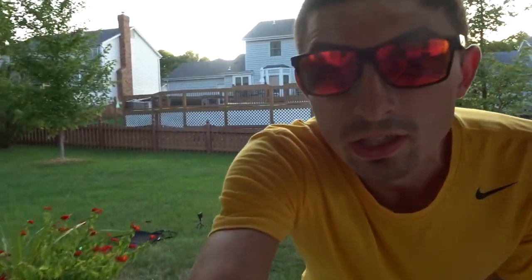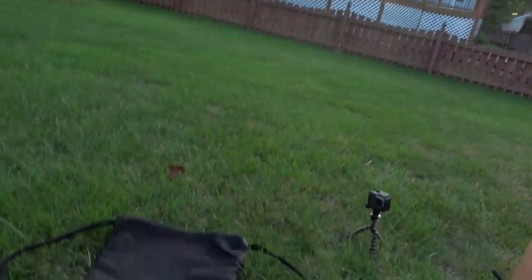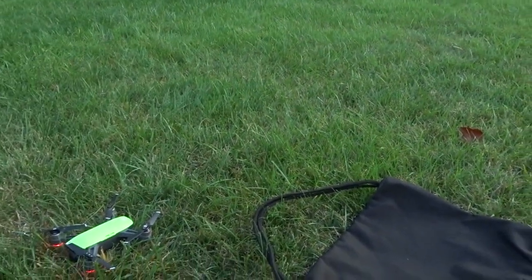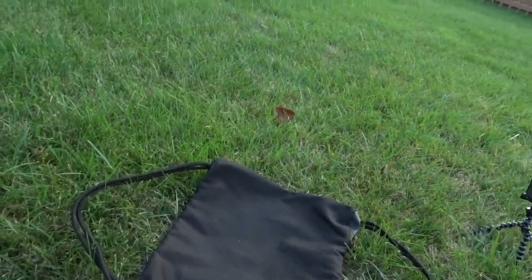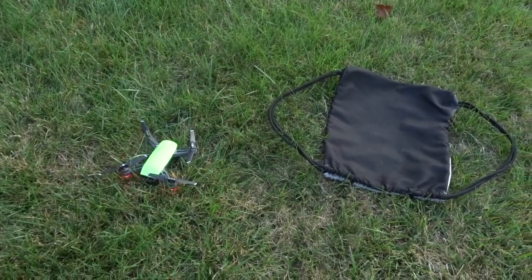I'm going to take you guys over here and show you exactly how close it landed. As you can see, that's where it took off from, and right there is where it landed — it's pretty much about a foot or two away.